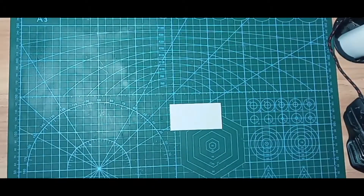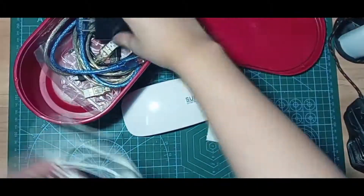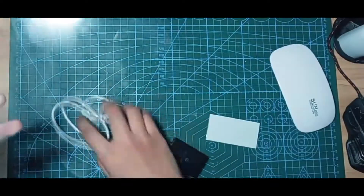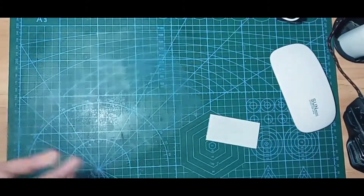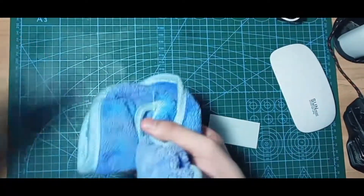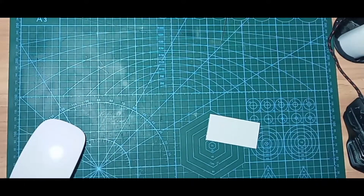In this year's semester, my college professor gave a student a school activity that involves PCB making. I've been trying to make a PCB for the past few days or weeks. I already conducted a lot of trials and error, and I cannot say I'm already an expert in PCB making, but I will show you how I make my PCB in this video.